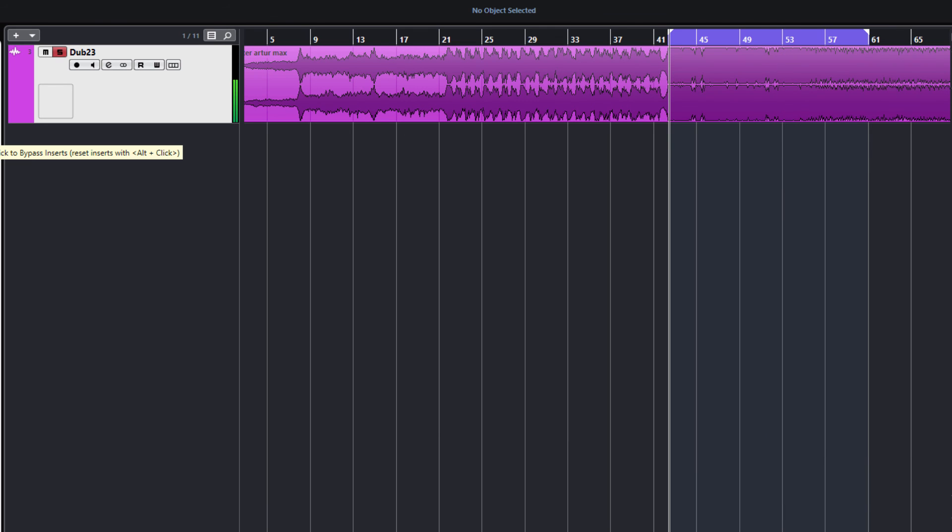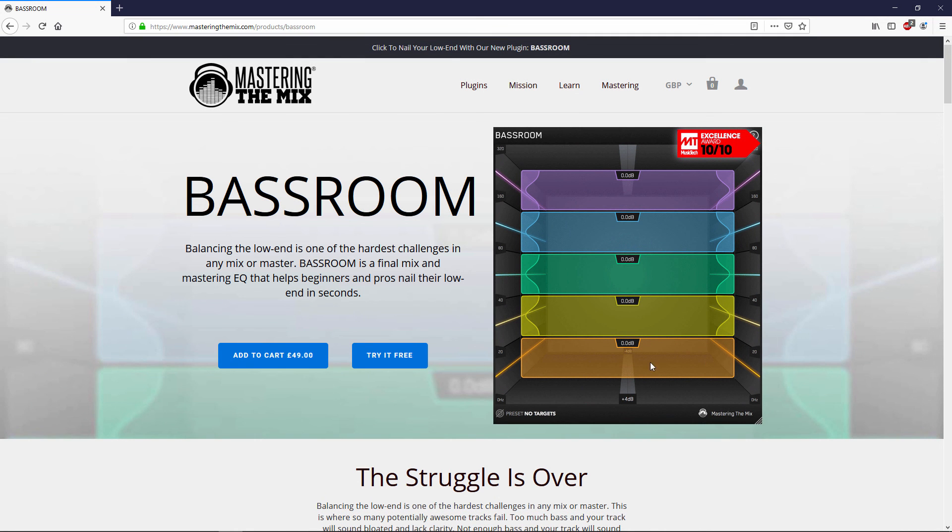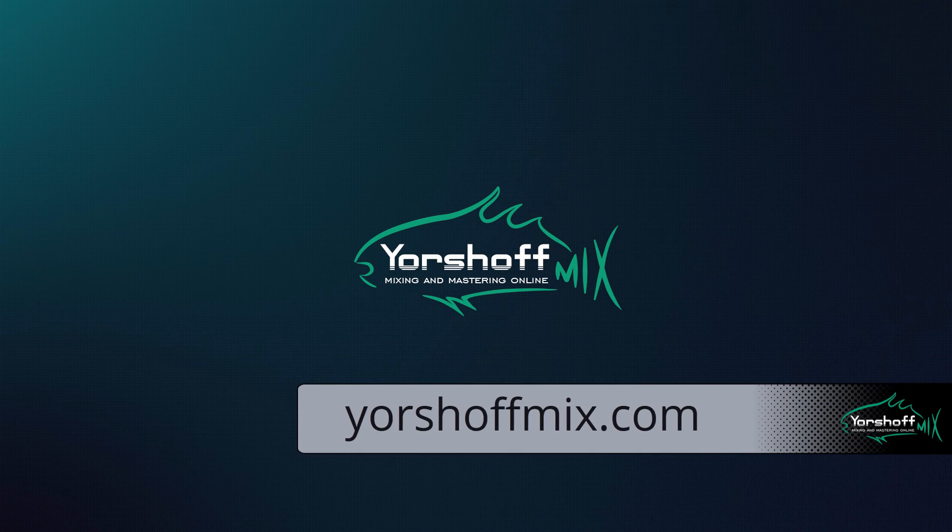Чтобы попробовать или приобрести плагин BassRoom, перейдите на официальный сайт компании. Так как низкие частоты часто являются зоной проблемного контроля, особенно в неподготовленном помещении, где проблематично послушать и оценить низкие частоты, данный плагин может при грамотном использовании вполне выручить в этой ситуации. Большое спасибо за внимание. Заходите на сайт yershovmix.com, подписывайтесь на наши обновления в соцсетях, чтобы следить за выходом новых видео. С вами был Алекс Беркут. До скорой встречи. Плывите к звуку.